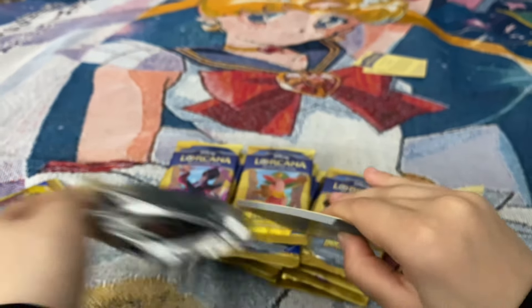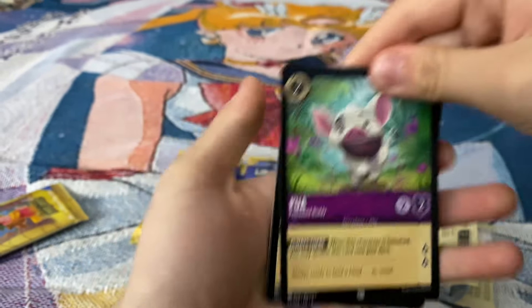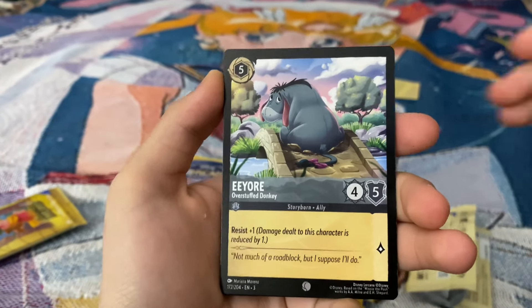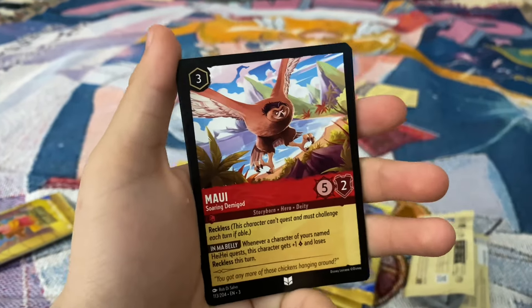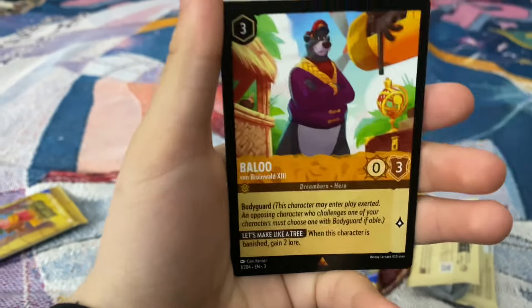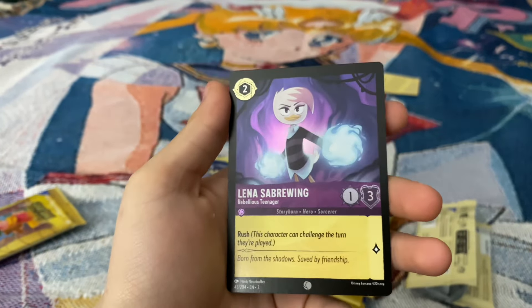Starting off with a location card — DeVille Manor. We got a Pua. Bolt. Eeyore. Stitch — the homie! Another Neverland location. Maui. Dewey. Simba. Baloo. Heart of TTP. And a hollow — Lina Saberwing.